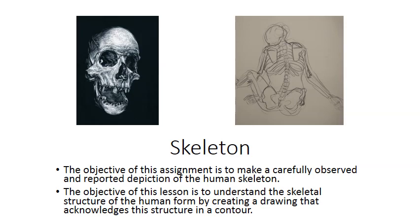Hello, this is Mr. Tarek. I'm going to walk you through the first assignment for the human figure unit.